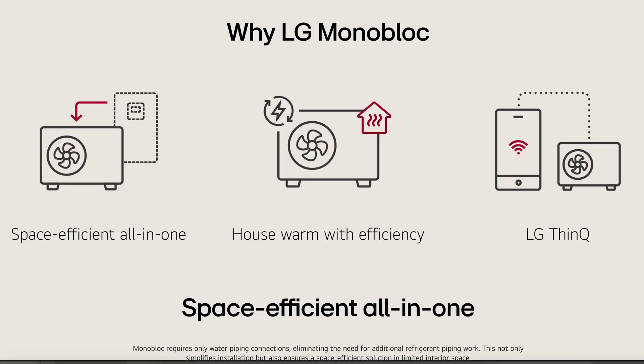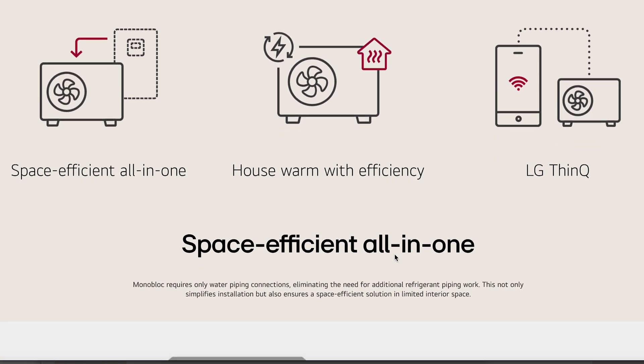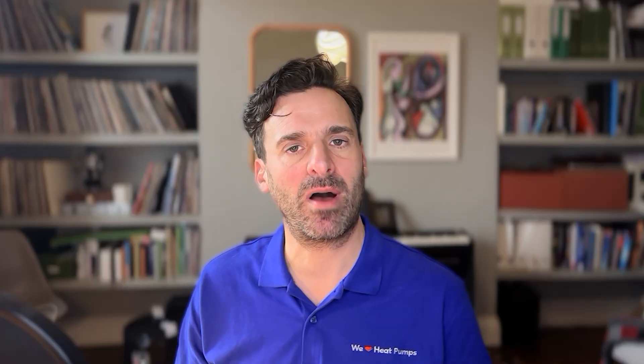This is where we come to the best option if you're looking for something lower cost, and I don't think you can go far wrong with the LG Therma-V. It's a great heat pump and comes in three options: mono, hybrid, and split. Like the previous heat pump, the hybrid version has an outside unit and an inside unit but connected via water rather than refrigerant, so it's much easier and cheaper to install. If you're shorter on space, you can go for the monoblock model, which means a cheaper and simpler installation.